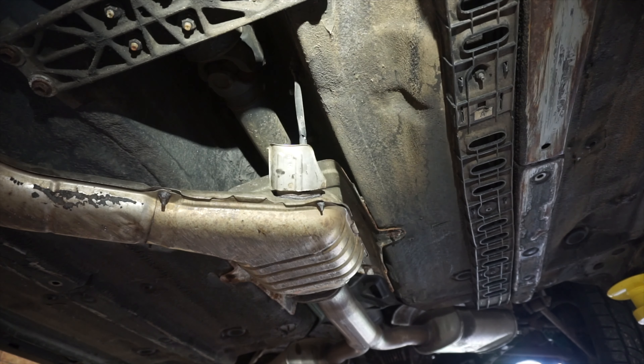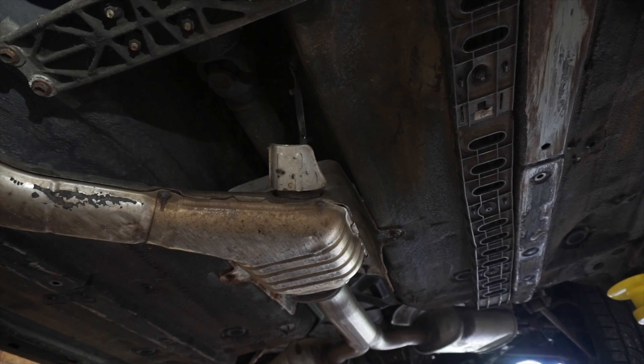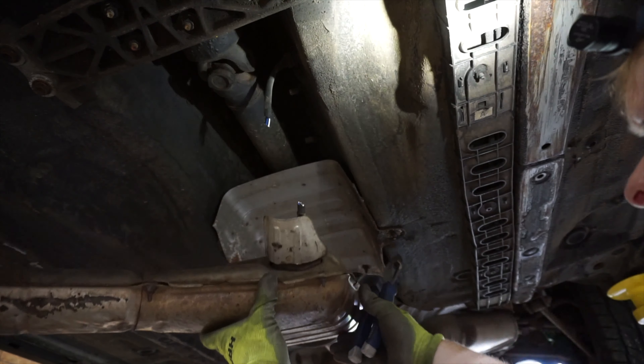A little bit further back on the car is this O2 sensor. I never see myself using this since the car will be on a standalone and have a wideband closer to the turbo. So I'm just going to cut this off and I'll probably deal with the wiring later.